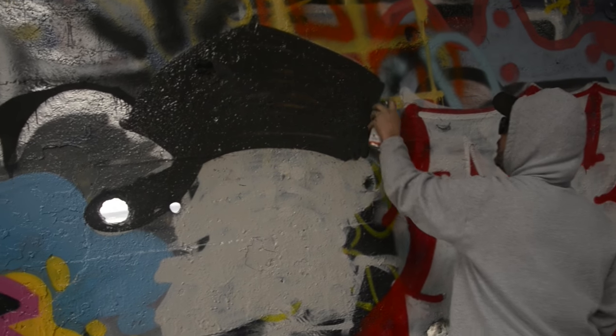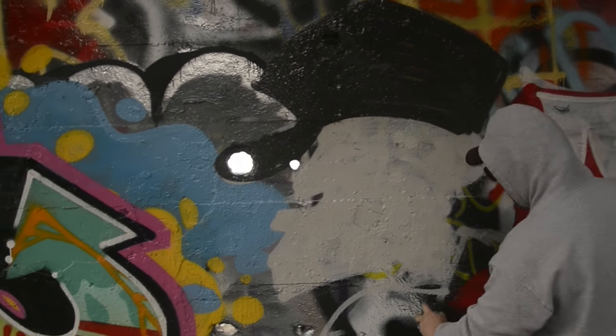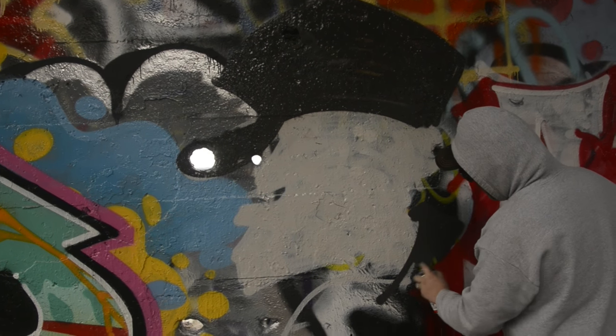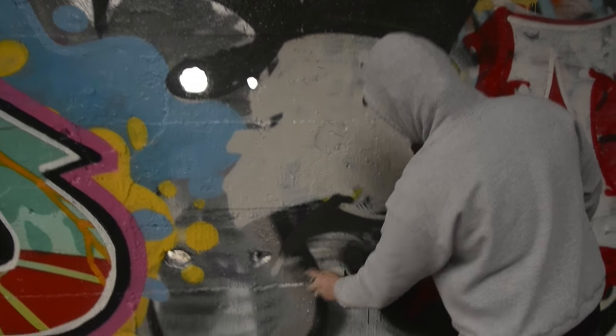I talk to a lot of guys who don't like to do characters, and they often tell me the reason why is they don't understand how to do them. I always tell them: just think of it like letters. It's the same thing — you're just making shapes. That's all it is, just a bunch of shapes.